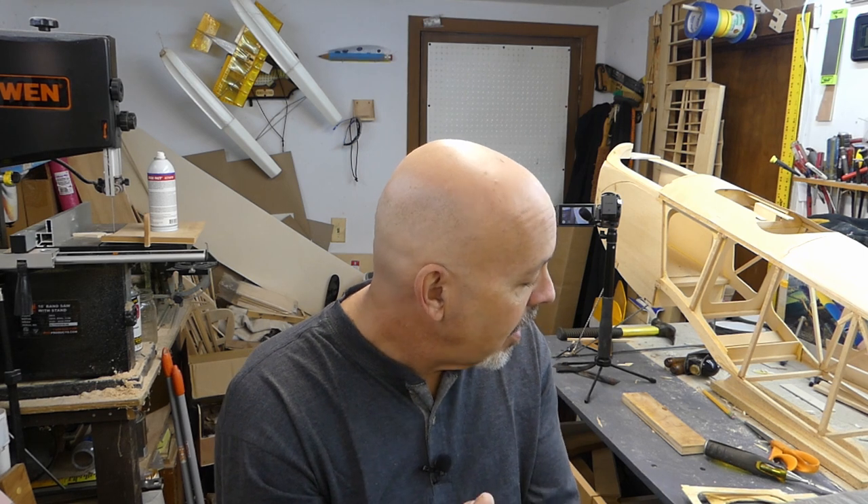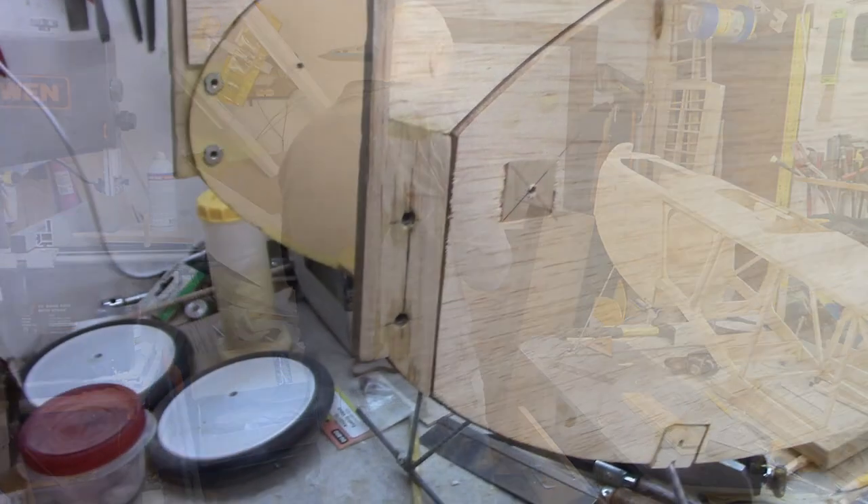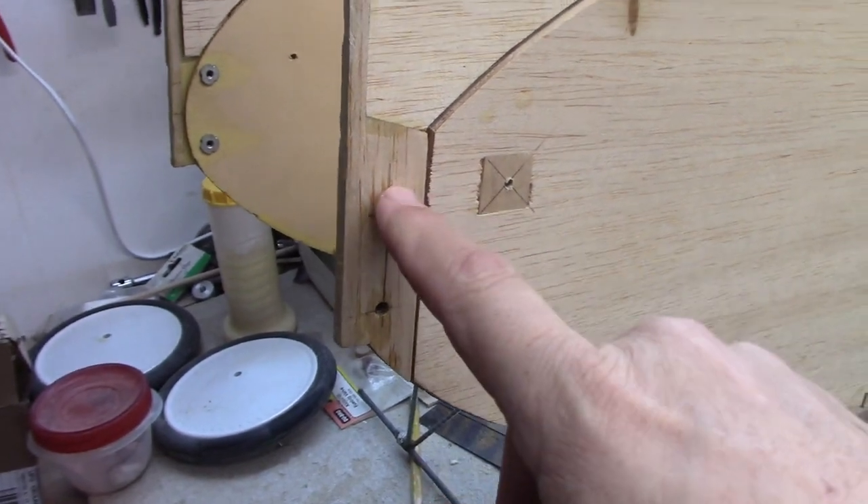I got a whole bunch of other stuff too — some things for two planes you haven't yet seen but you'll see them in the future. I figured since I'm putting orders in, let's go ahead and get those things ordered as well. Anyway, let me spin around and show you what I had to go through.